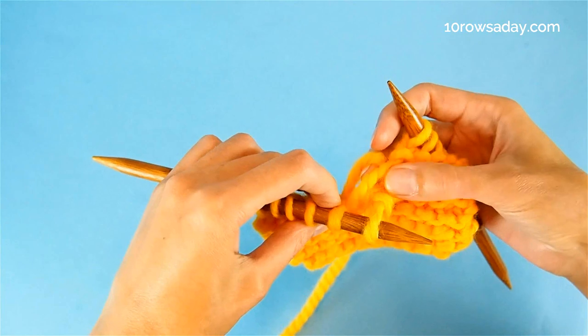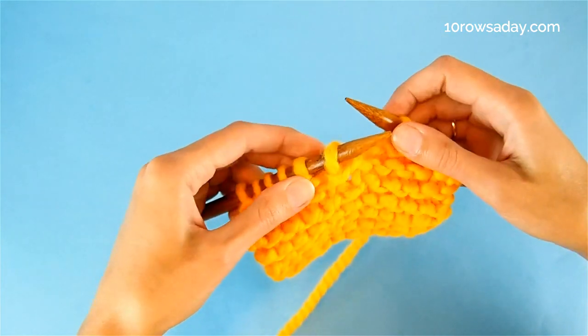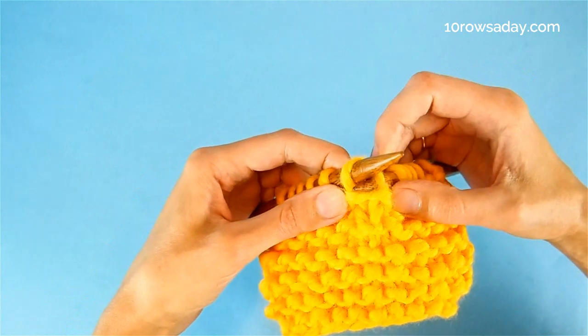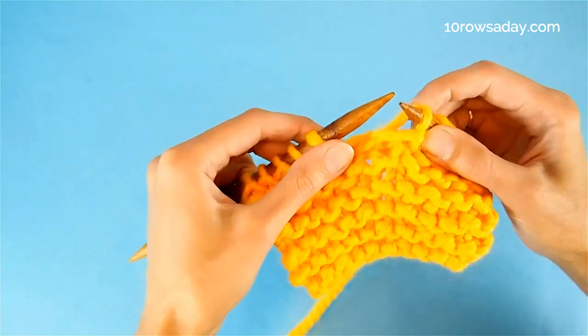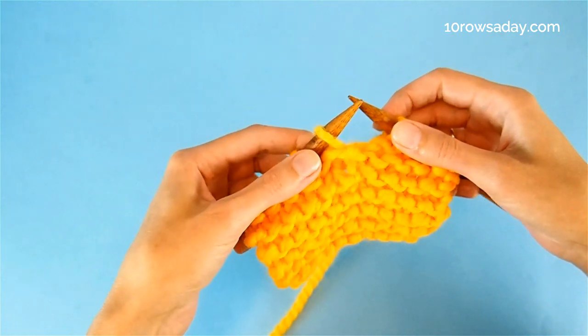If that is the last stitch you have to fix and you don't have any more strands, simply turn the stitch, slip it to the right needle, then to the left needle, and continue working on your project.